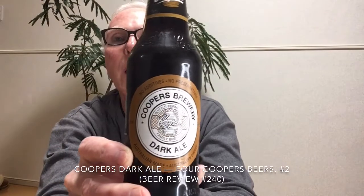Hello and welcome to Beering in Mayan Beer Reviews. Today we're looking at the second of four beers from Cooper's Brewery in Australia, and that is Cooper's Dark Ale.